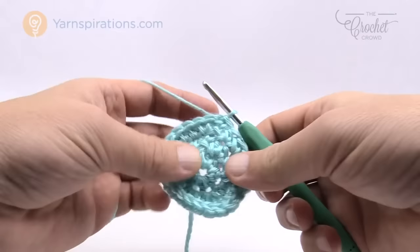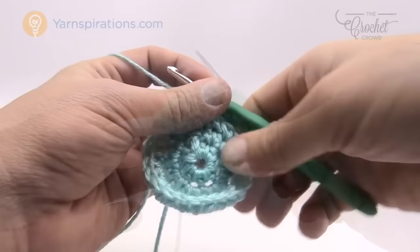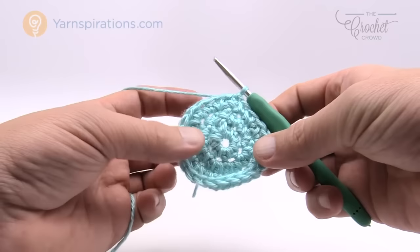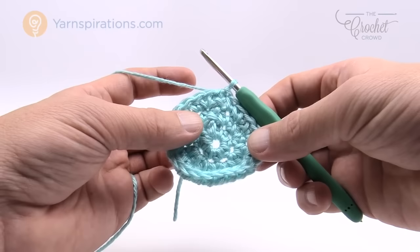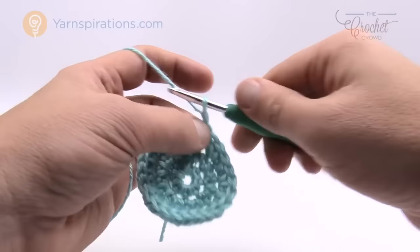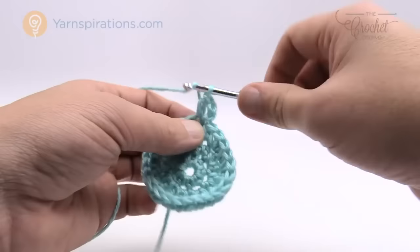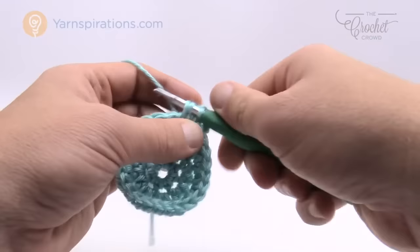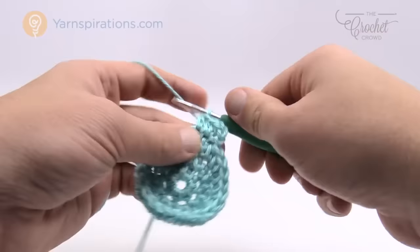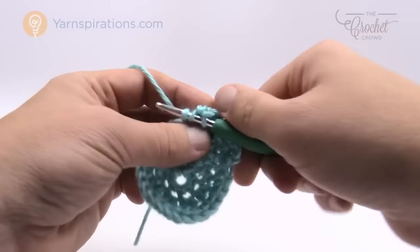Now we move on to the size-specific rounds. For five to six pounds we have two growth rounds and then it's a standard repeat going all the way to the end of the hat. Rounds one through three are done, now here's round four. Chain up two and half double crochet into the one right underneath twice — 1 and 2. Now the next two stitches will each get one half double crochet. So the repeat pattern for this round is: two HDC into one stitch, then one HDC in each of the next two stitches.